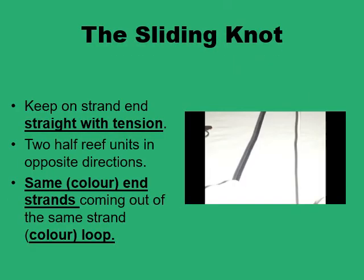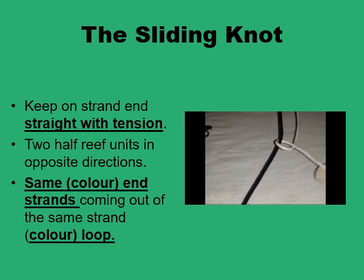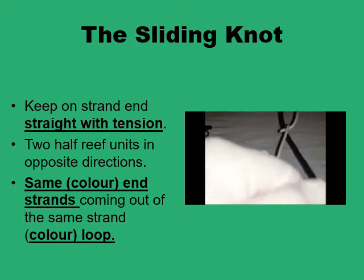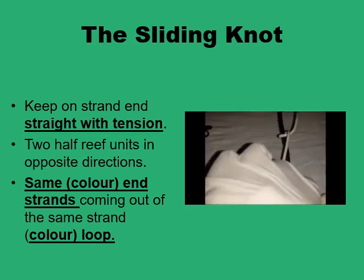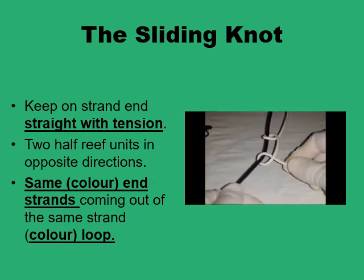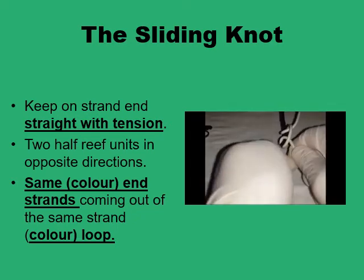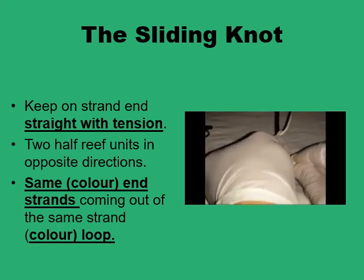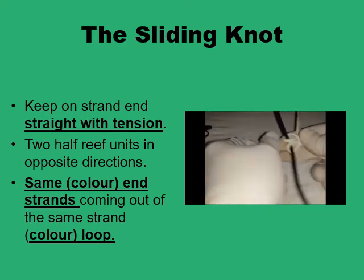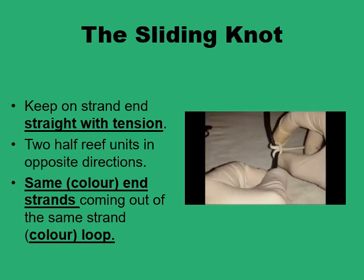This demonstrates how the sliding knot is formed. The two essential things are: keep one end — the black end — straight, and wrap the white end around the black end twice in two opposite directions. Form the first half reef unit in one direction, then the second in the other direction. You now have the sliding knot in position, with an open white loop and the two ends of the white strand coming out on the same side. This knot can slide along the straight black end up or down into the desired position.